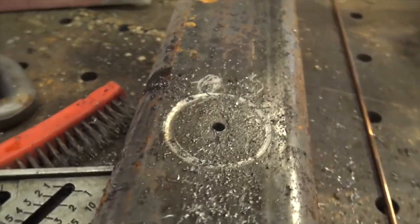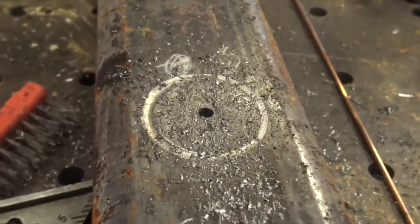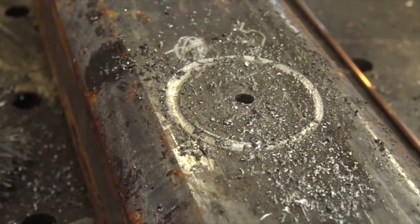One easy way to do that is to drill a pilot hole and then use a hole saw, but only use the hole saw for a second or two, and this accomplishes a number of things.